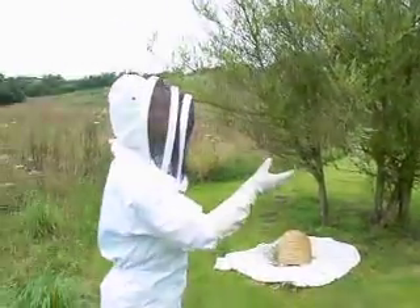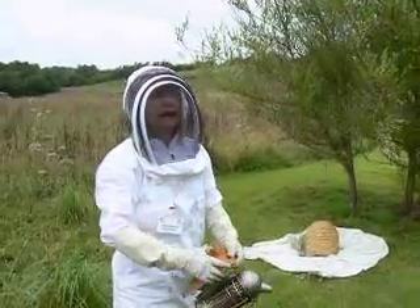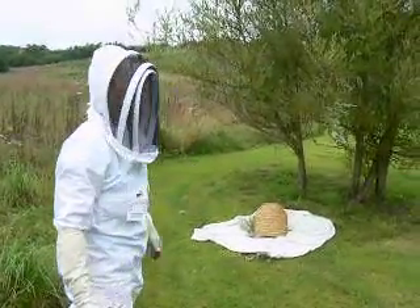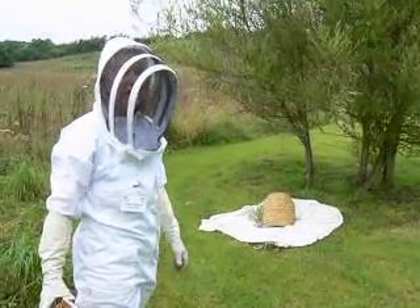Because the cluster fell into the skep quite well, the queen will be in the middle of that cluster, and the bees will then go to where the queen is. So we'll give them an hour or so, and they should all go back into that skep, and then I'll be able to house them in the apiary.